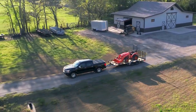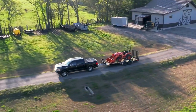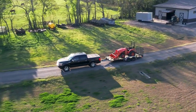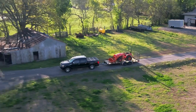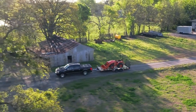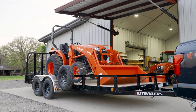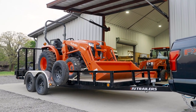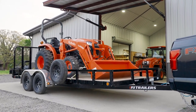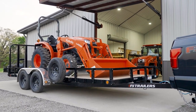Looking for a reliable landscaping trailer that can be easily customized for nearly any job? Meet the UL, the 83-inch tandem axle channel utility from PJ Trailers — your trusted companion for transporting varied payloads, from landscaping equipment and work tools to recreational vehicles like ATVs and side-by-sides.